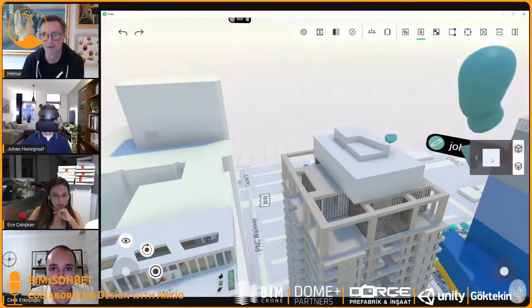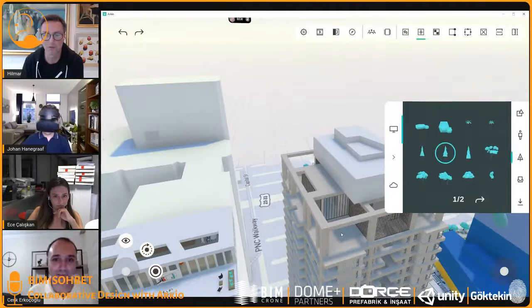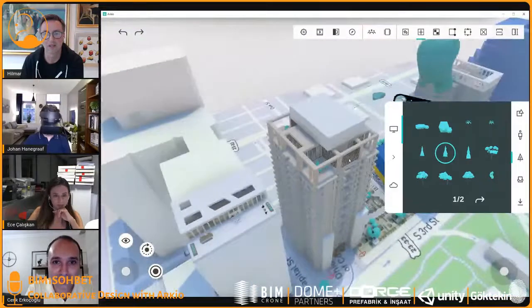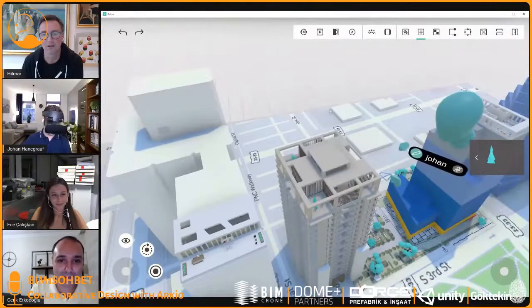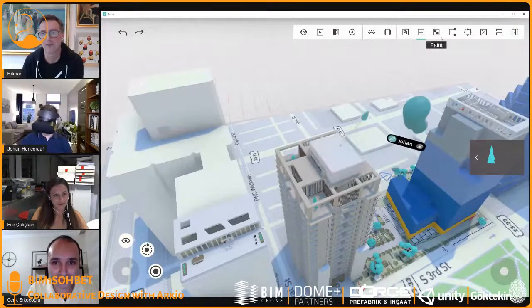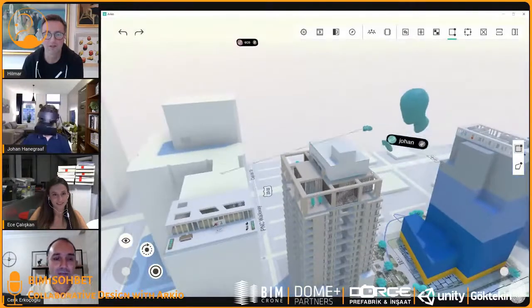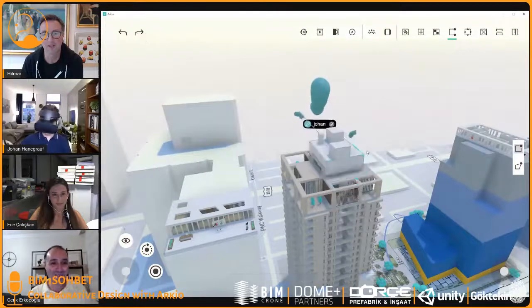I'm now using the PC version. You can see the toolbar up on the top of my screen — these are the same tools Johan has in VR, and I can work with him on this model as he's working inside VR. I can open the create tool — for example, if I want to plant a tree somewhere on the building, I just place it like this. You can see how that appeared, and Johan can see that on his end. If he's working on some geometry here, I can start to make edits on my end.